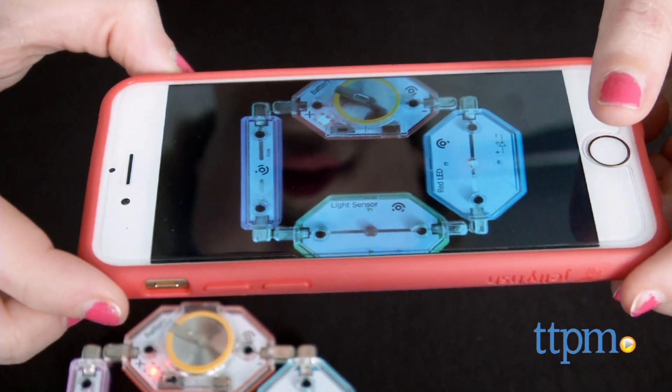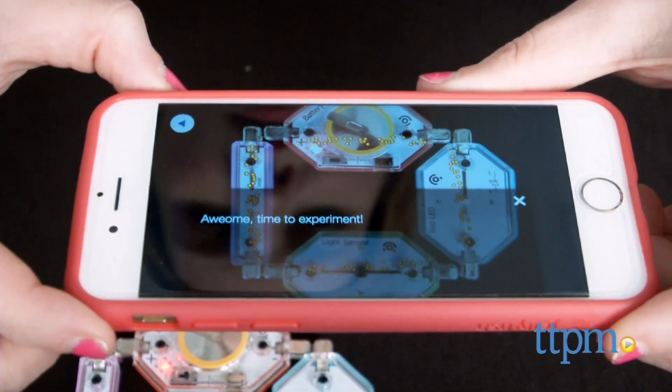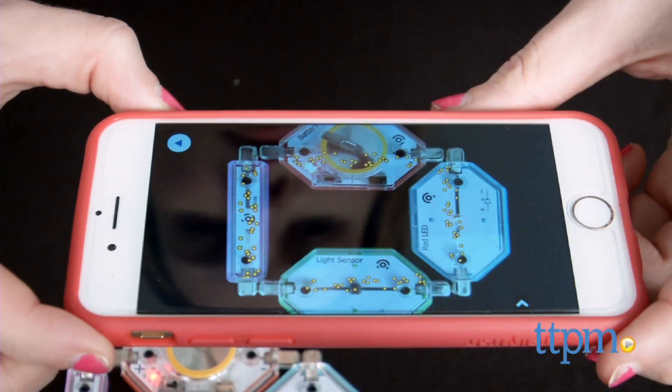Each activity takes only a few minutes to complete, so these are quick and easy to do. This, however, we think is a bit of a letdown to the product as well.